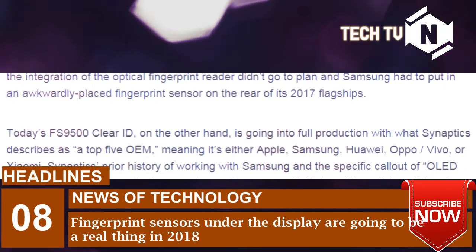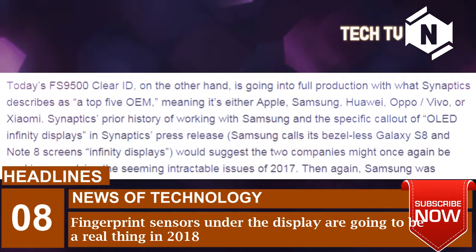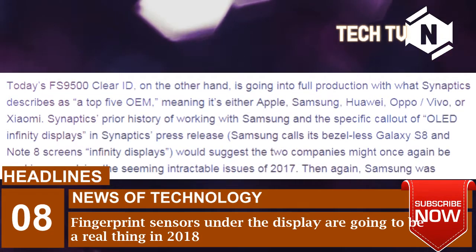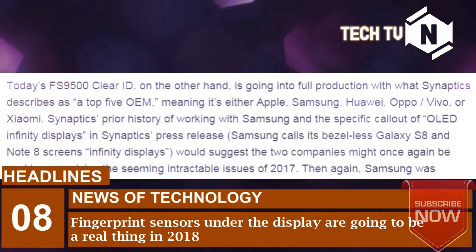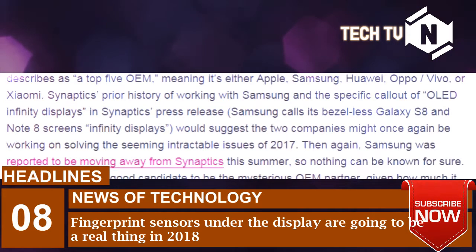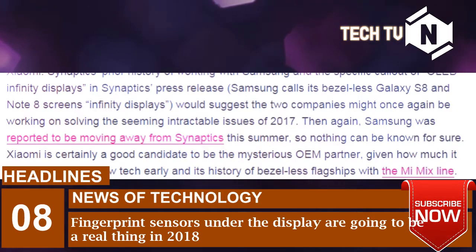Today's FS9500 Clear ID, on the other hand, is going into full production with what Synaptics describes as a top 5 OEM, meaning it's either Apple, Samsung, Huawei, Oppo/Vivo, or Xiaomi. Synaptics' prior history of working with Samsung and the specific callout of OLED infinity displays in Synaptics' press release — Samsung calls its bezel-less Galaxy S8 and Note 8 screens infinity displays — would suggest the two companies might once again be working on solving the seemingly intractable issues of 2017. Then again, Samsung was reported to be moving away from Synaptics this summer, so nothing can be known for sure.